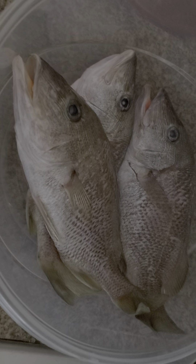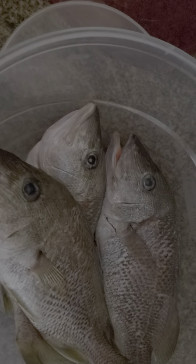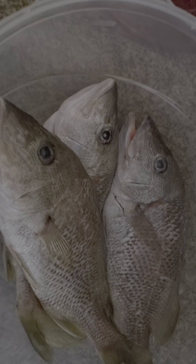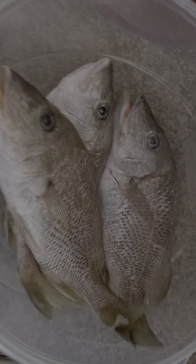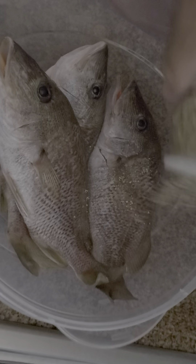Guess what? We're going to eat this today, guys. Yes sirree. This is going to be my dinner today. Nice fresh grunts.